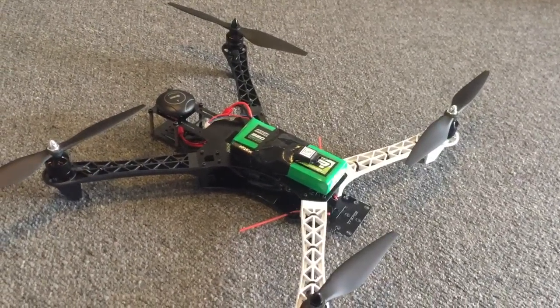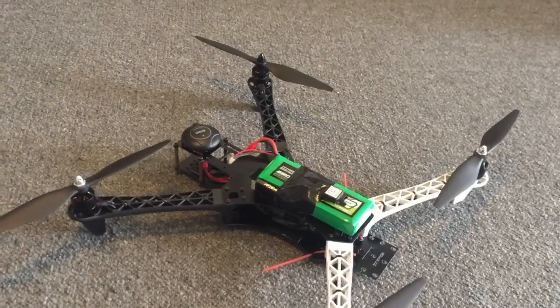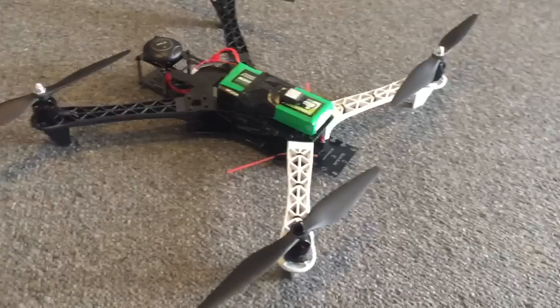Hey guys, it's Rob. I just wanted to show you this latest multi-copter that I built. The goal here was to build something as cheap as possible but still have a decent hobby-grade flying machine, and let me just take you through some of the components.